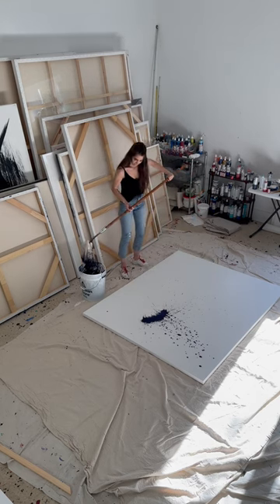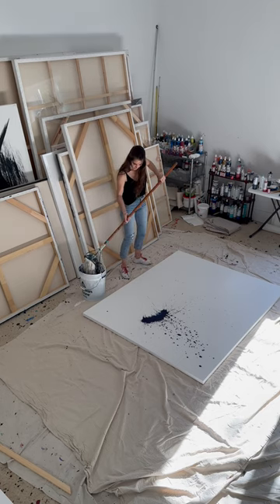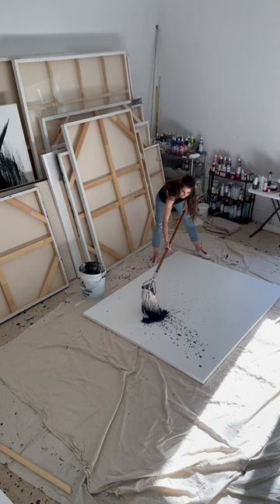I liked my first flat. Now we're going to start to build. The thing is, I'd like to go thick to thin.